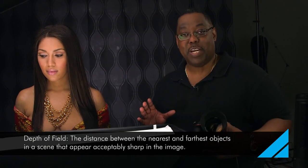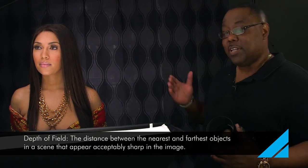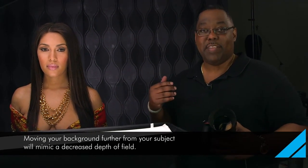This tip is on controlling your depth of field. There are two main ways to do it. One, depth of field is automatic just by moving the background further away from your subject. However, if you're in a tight space, a tight small studio, and don't have the liberty of moving the subject that far off the background, then you really need to control it with your f-stop.